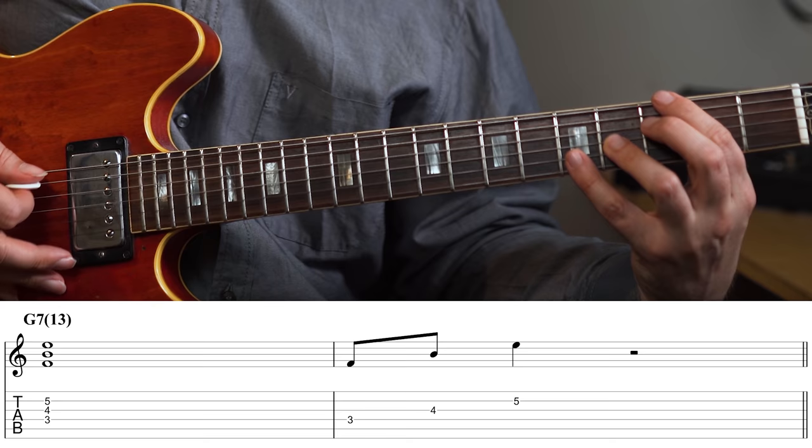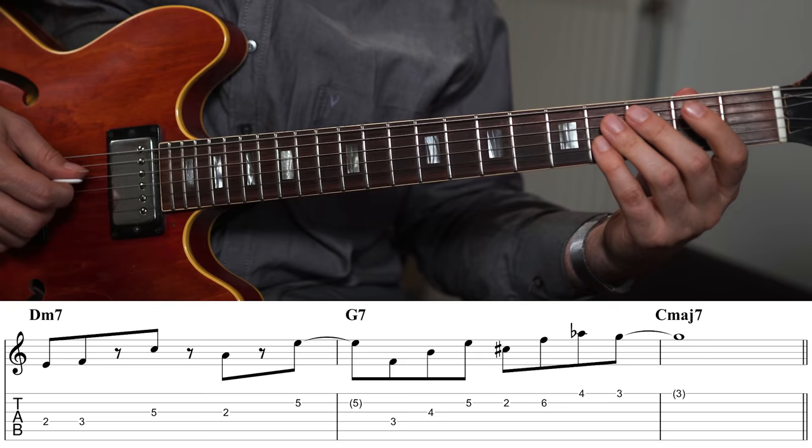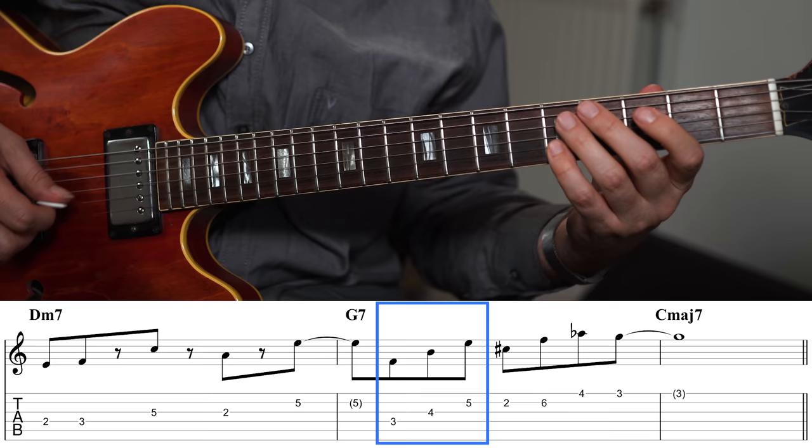Another structure definitely worth checking out in the diminished scale is a chordal arpeggio. There's especially one I use a lot — the chordal arpeggio you can create from F, B, and E. You probably know this as the top part of the G7-13 voicing, and it works extremely well when combined with some of the triads.